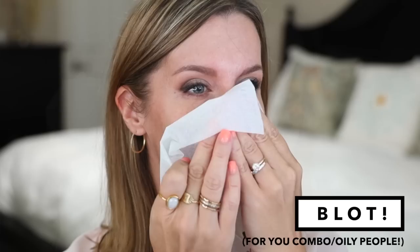Now if you're prone to getting some shine or oil in your T-zone, you may want to blot with either a blotting sheet or one ply of a tissue before you prime. It's just a little step, but it can make a big difference in the longevity of your makeup.